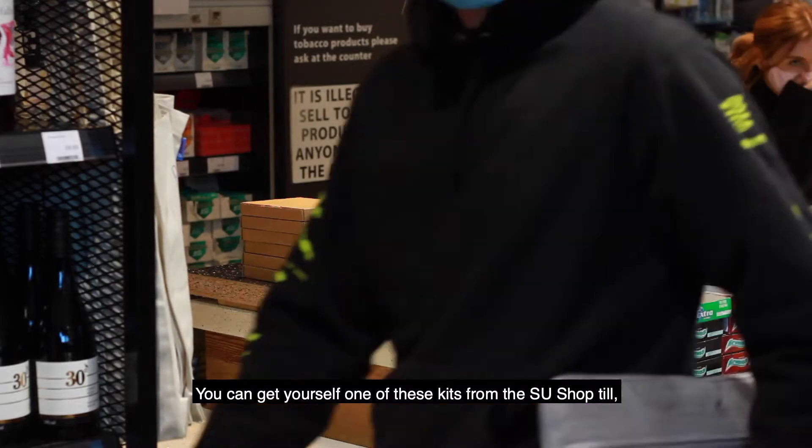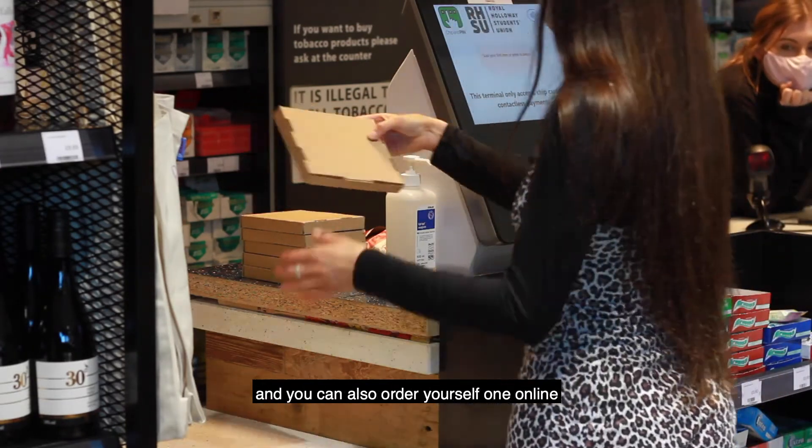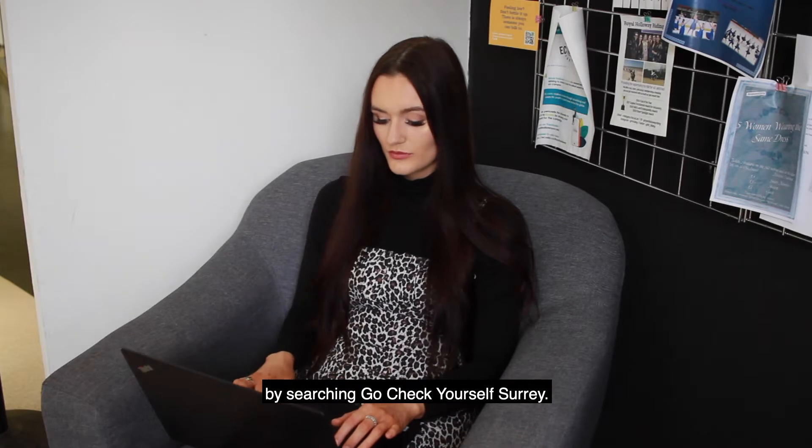You can get yourself one of these kits from the SU Shop Till, Jay's Pharmacy on the High Street, and you can also order yourself one online by searching Go Check Yourself Surrey.